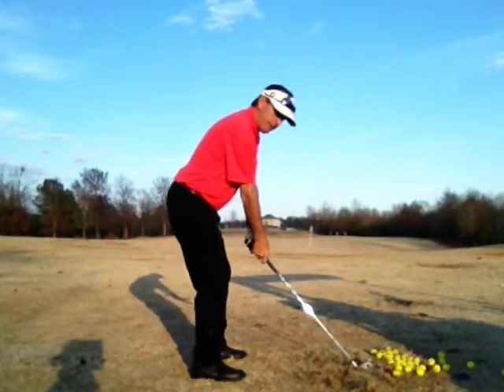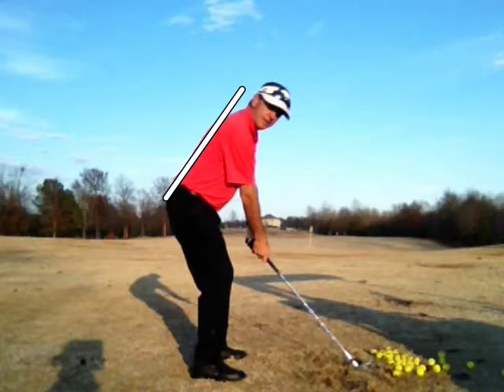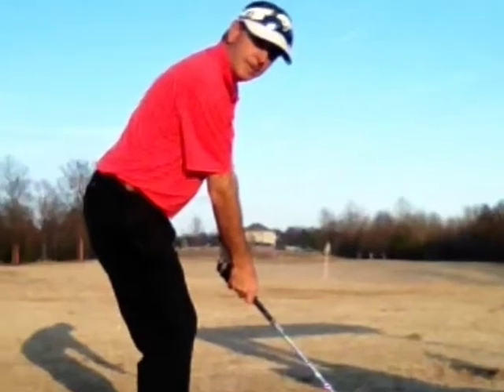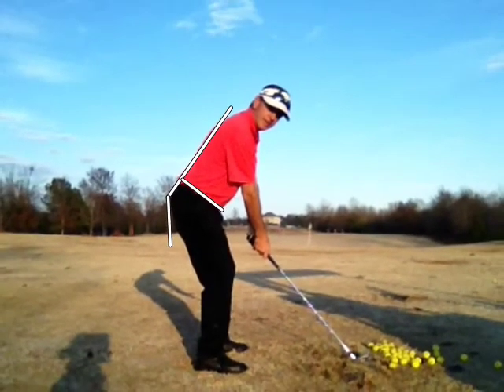You can do this indoors with a net and some mirrors available to you, or you could do it on the range if there's a mirror for feedback. Again, establish that spine angle, belt line — it's the ready position.